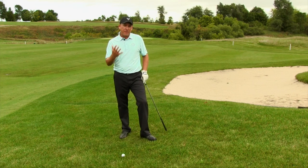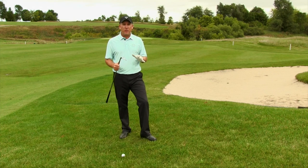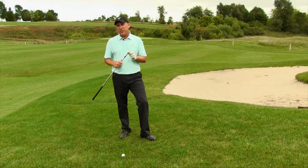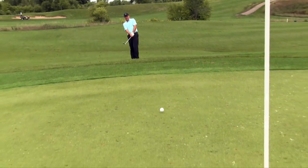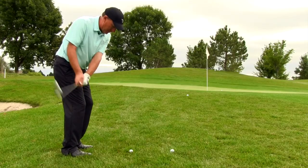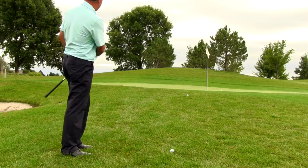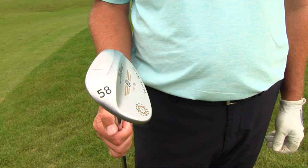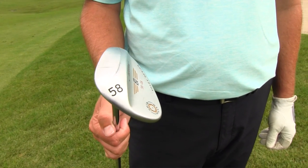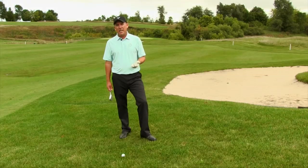There are a couple other things I need to share with you in order to hit this golf shot when it's out of the rough. The first thing is that you want more loft — loft is a good thing. Loft allows you to swing the club quicker yet hit the ball higher, and when you can swing the club quicker it makes it easier to get that club through the turf. So I've got my most lofted club in my bag — 58 degrees. That would be the first thing: grab a club with a lot of loft on it.